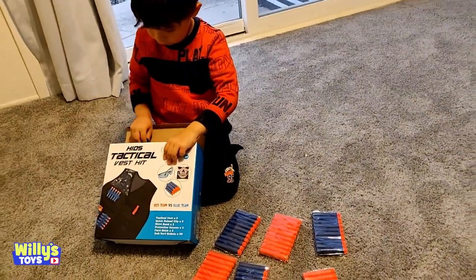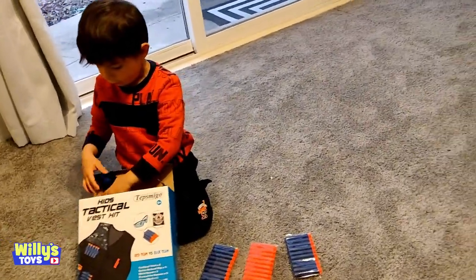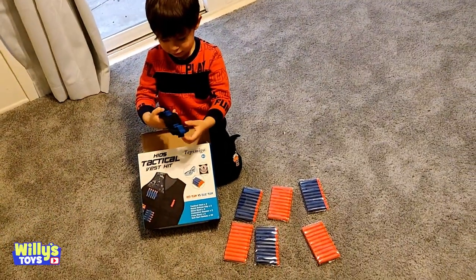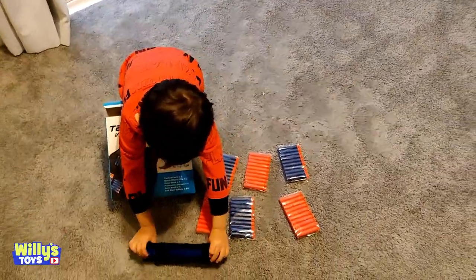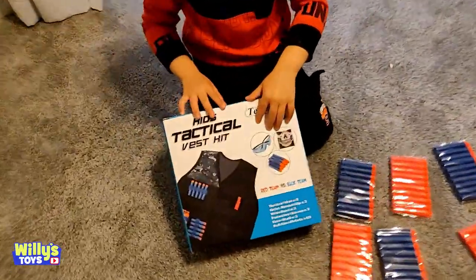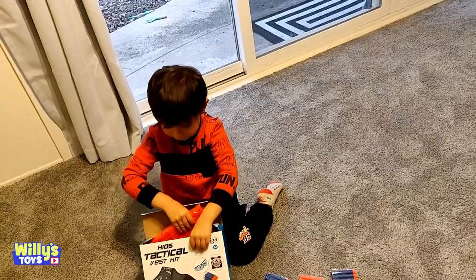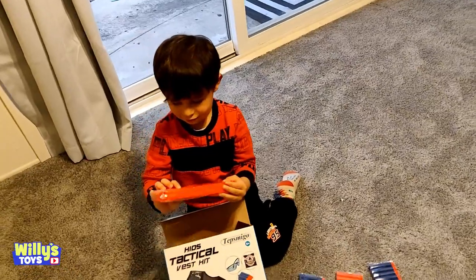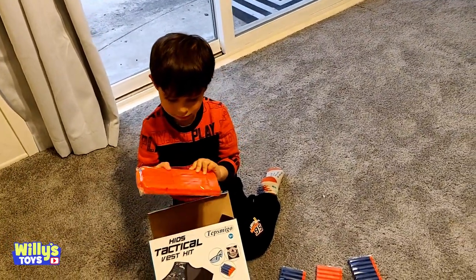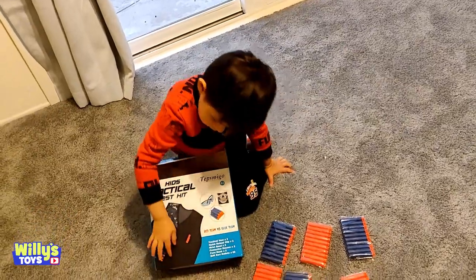Red versus blue! Whoa, what is this? Take out everything else and let's see what we got. That's a little strap to hold the bullets — looks like in the picture, holding them right there. Whoa, what is this? It's a magazine to hold all your bullets, I think. It's a reload clip.